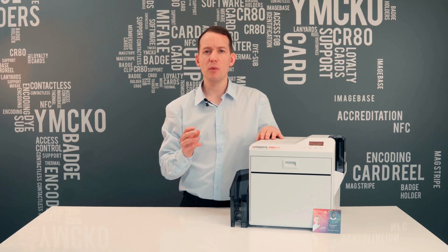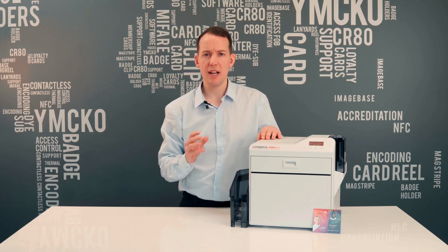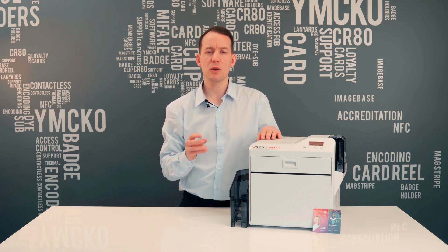The number one mistake we see consumers making when buying a card printer is they don't consider which type of printer they need. There are two types on offer: a direct-to-card printer or a re-transfer card printer. Consumers often lean towards the slightly cheaper direct-to-card printers, but end up spending thousands more on misprints, support queries, and reinvesting into a new re-transfer printer within the first 12 to 18 months.